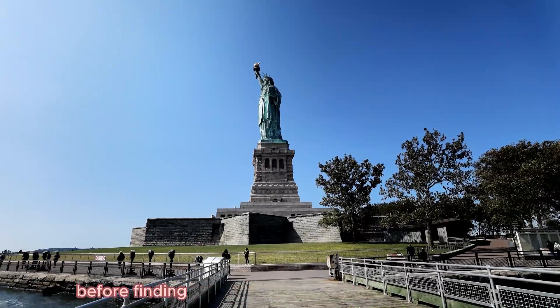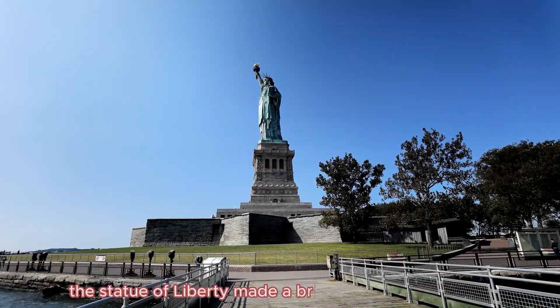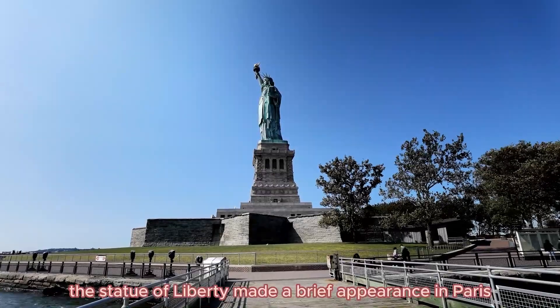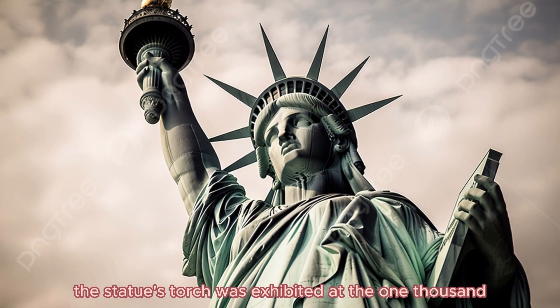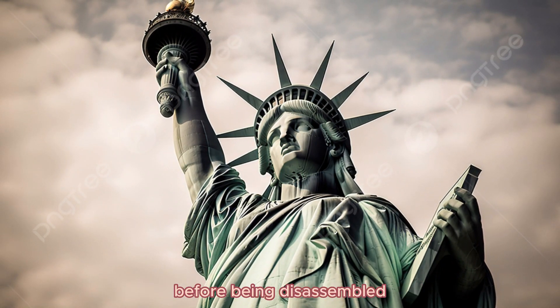Before finding its permanent home on Liberty Island in New York Harbor, the Statue of Liberty made a brief appearance in Paris. The statue's torch was exhibited at the 1878 Paris Exposition before being disassembled and shipped to the United States.